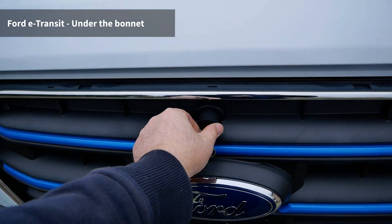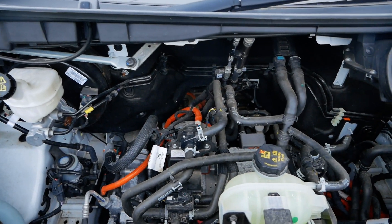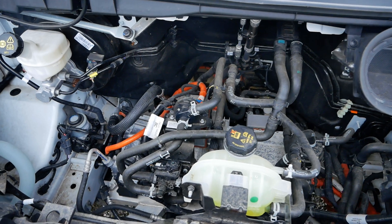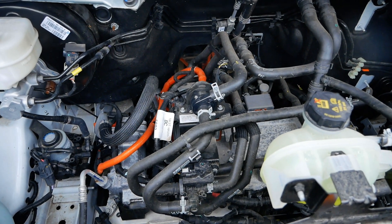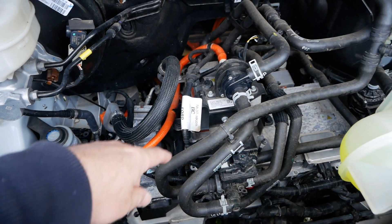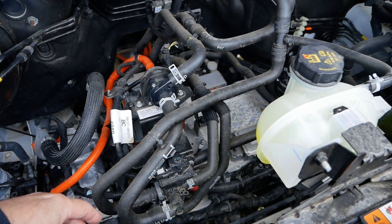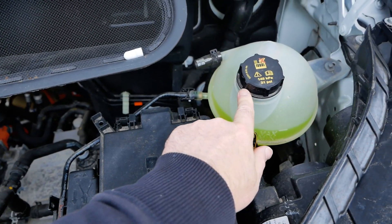Now let's look at what's under the bonnet. These have a lock and you have to use the keyblade within the key to release it. Considering the electric motor and inverter are on the back axle, there's actually still quite a lot underneath here. I always find it interesting how manufacturers implement their electric powertrains, and as you can see there are an awful lot of hoses — pretty typical from traditional motor manufacturers. Some are air conditioning lines and some are coolant lines, because the battery pack, electric motor and charging unit are all water cooled.